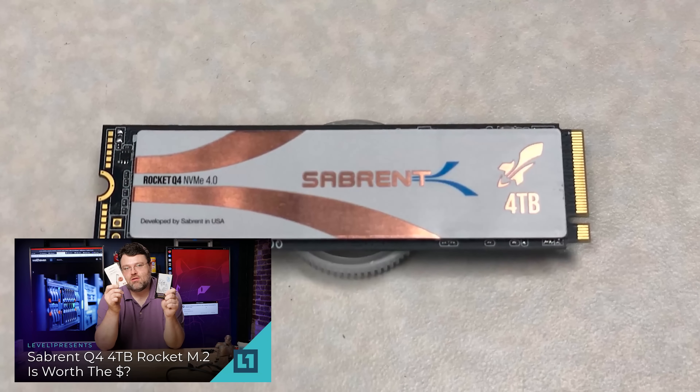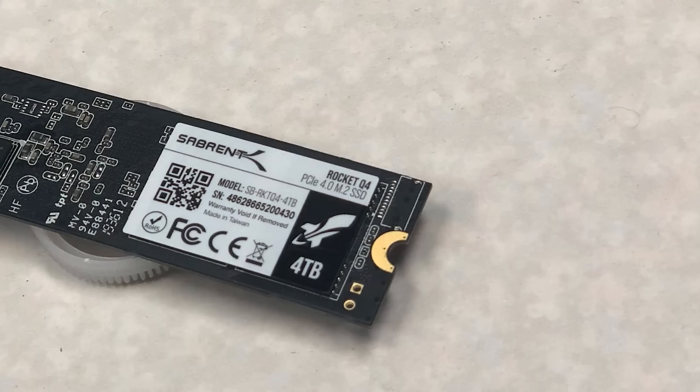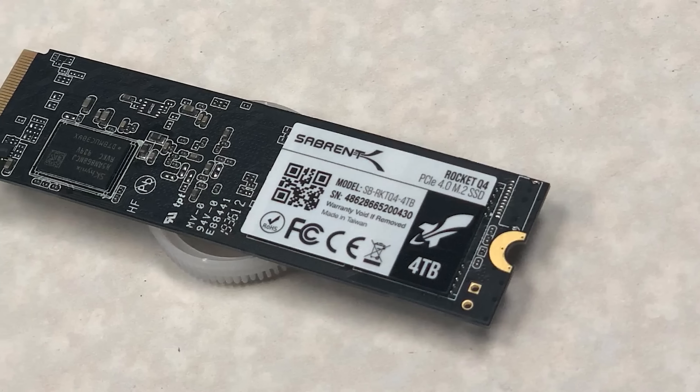Recently I reviewed the Sabrent Rocket 4.0 — a single NVMe 4 terabytes. It's really fast and pretty good. It's definitely the easy button solution. And if you're on an operating system like Windows, which doesn't have good built-in support for a bootable RAID array, you can kind of do the VROC thing. It's a little bit of a hassle if you want to use more than one. You could set up a mirror and be off to the races. But I want to show you something a little different, a little more special.